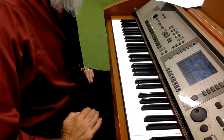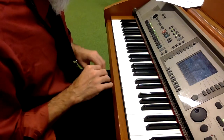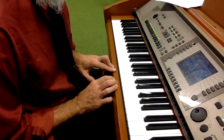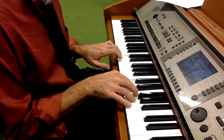Piano players, this is the assessment video for level three, where you create independence between your left hand bass notes and your right hand chords. When you give your assessment, you can combine the notes and put them in different orders, but you're playing C, F, G, and A minor.